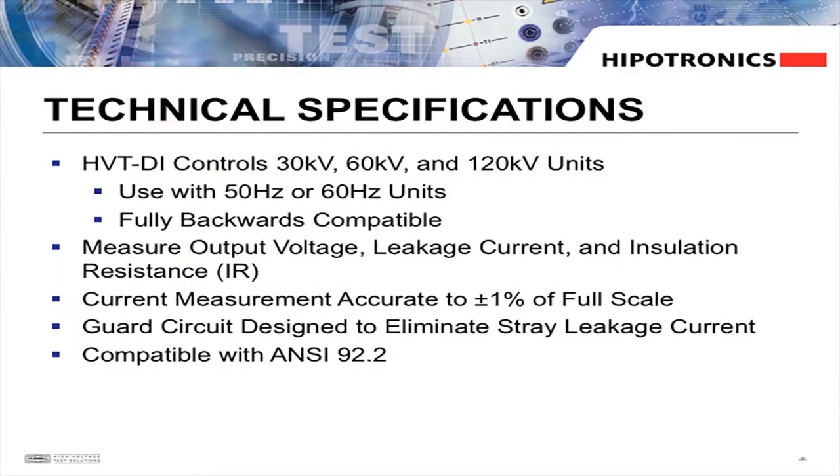The HVTDI can operate our 30, 60, and 120 kV step-up transformers at either 50 or 60 Hz frequencies. This makes it fully compatible with existing HVT series high voltage sections. Use the HVTDI to measure output voltage, leakage current, and insulation resistance.